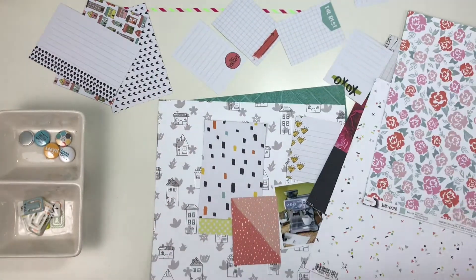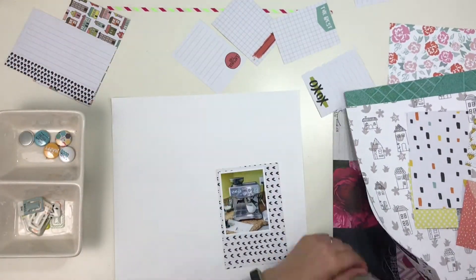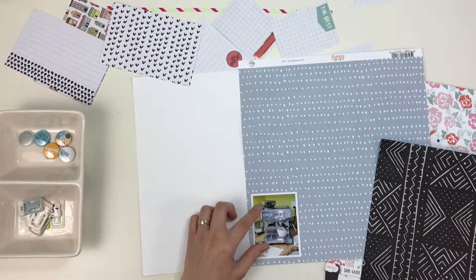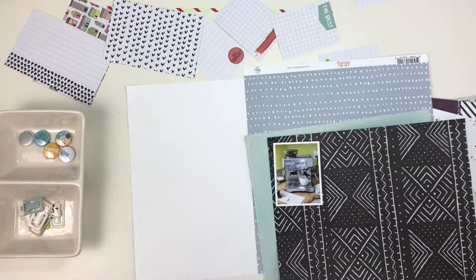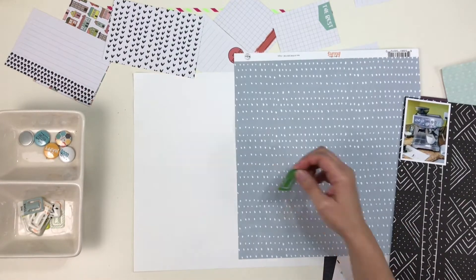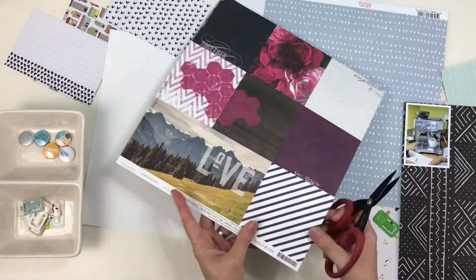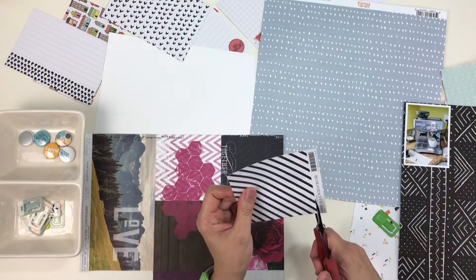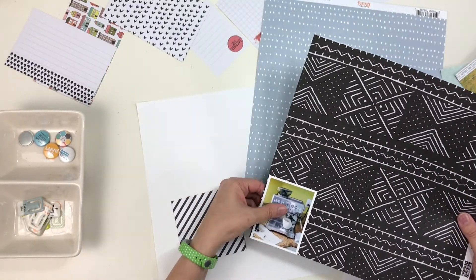As I said, Scattered Confetti's style is very clean — a lot of white space and a lot of white backgrounds — so that's what I'm going to start with. Here I am just auditioning which papers would kind of mat the photo best. I had seen one of her layouts in particular had this sort of loose grouping of a grid style, and so this is what I am going for here.